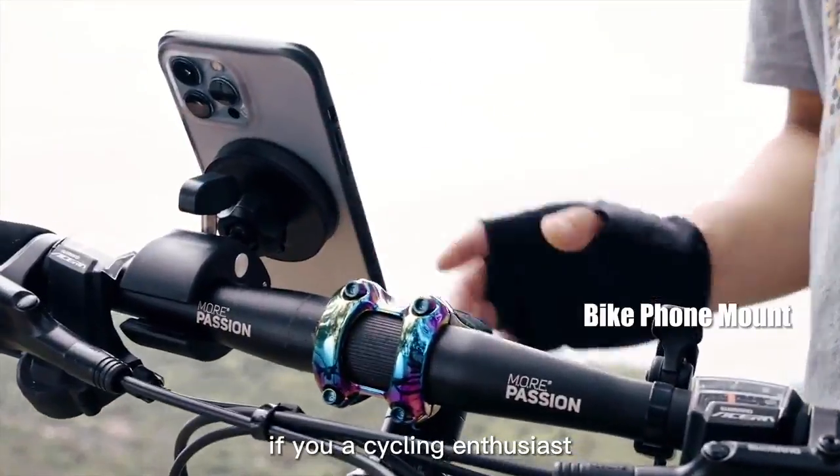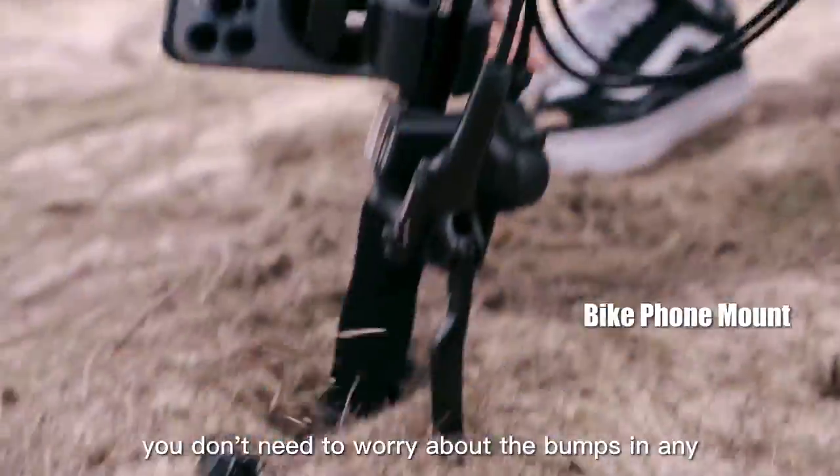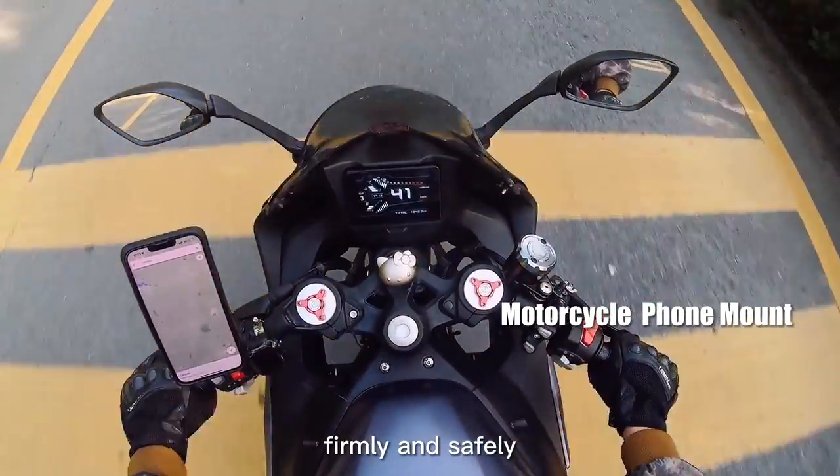If you are a cycling enthusiast, the riding holder will help you. You don't need to worry about bumps or any complicated road conditions. It will go with you to any place that you want, firmly and safely.